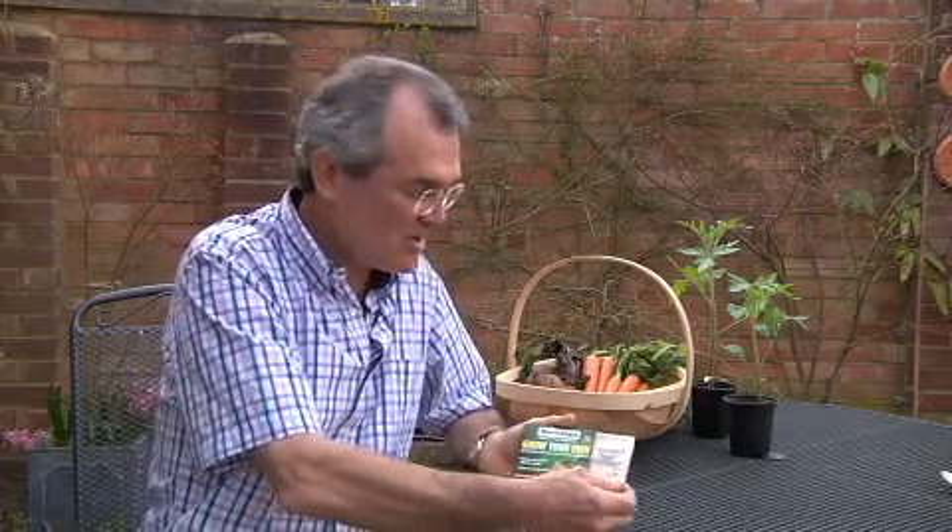Nemesis Grow Your Own Pest Control can be applied in two different ways: as a drench to the soil and as a spray to the foliage.